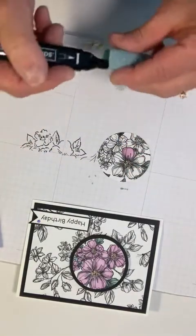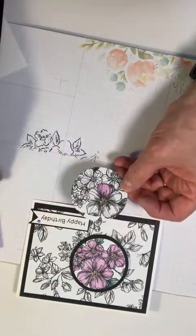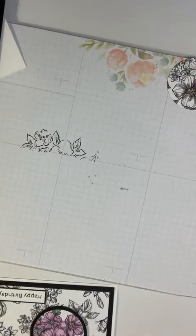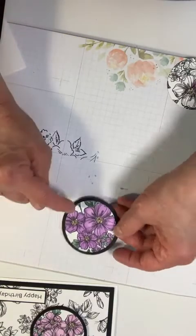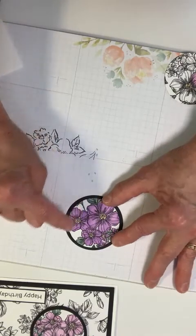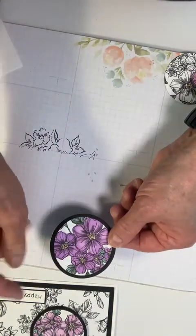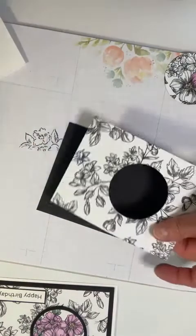I'll finish that up at a later time. But because of the magic of technology, we already have one done — I did it in Highland Heather, which looks like a lavender. I used Pale Papaya in the center and Soft Succulent here, and I backed that in a two and one-fourth diameter circle die cut out of black cardstock.